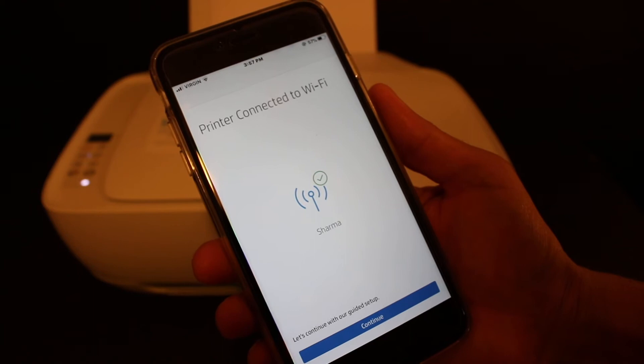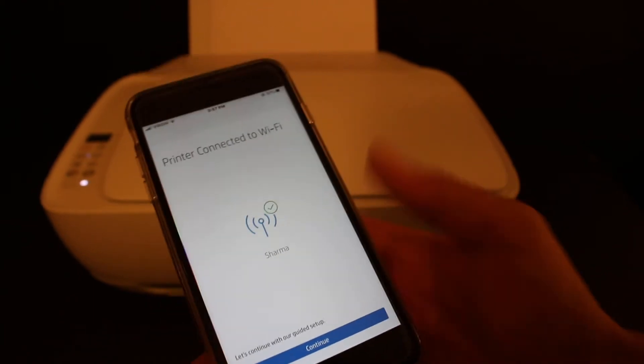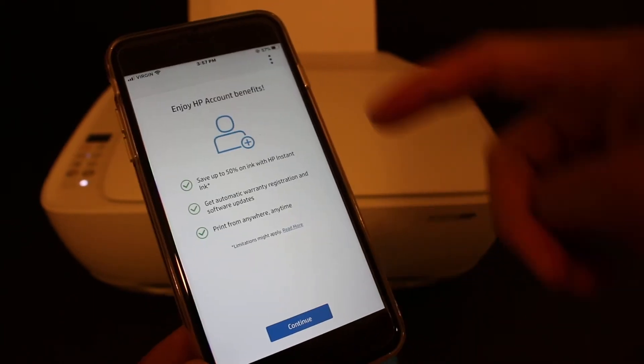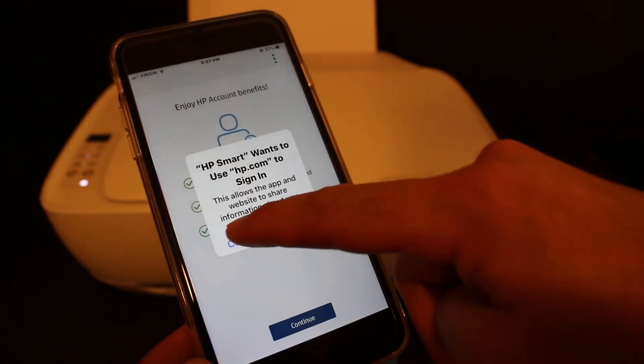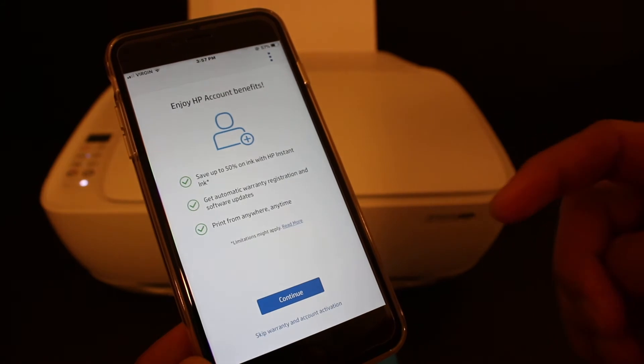You will see it says 'Printer found' and 'Printer configured, joining the network.' It will take a few steps. The next screen says 'Printer connected to Wi-Fi' — click continue. Then it says 'Enjoy HP benefits' — click continue again.